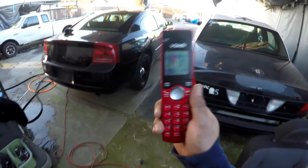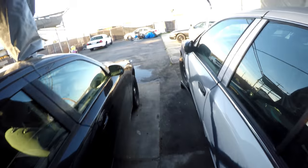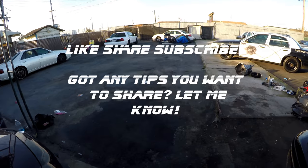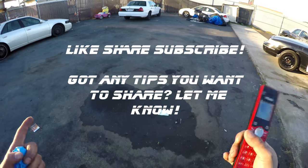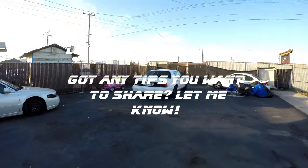Now if you guys enjoyed this video, please give me a thumbs up, share it, subscribe. Let me know if you like it and want to see more like this. Leave me a comment if you guys have any other tips, hacks, or tricks. Thank you for watching.